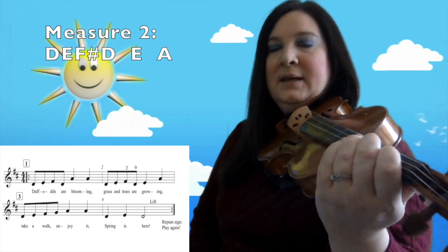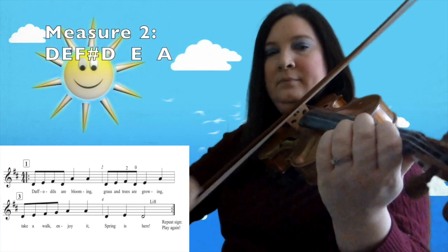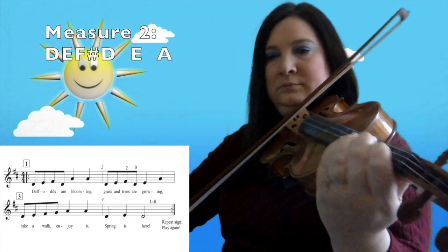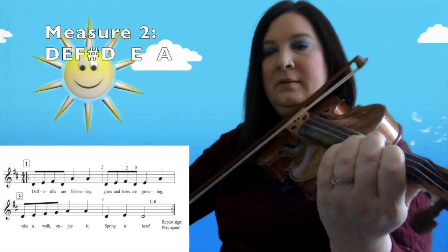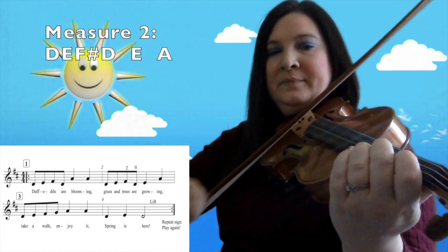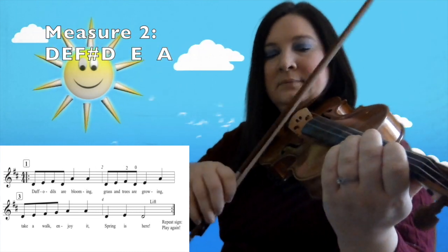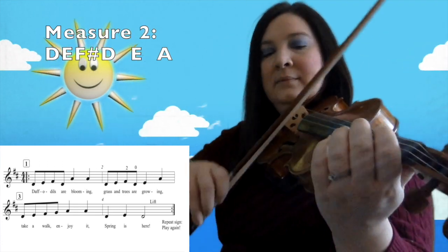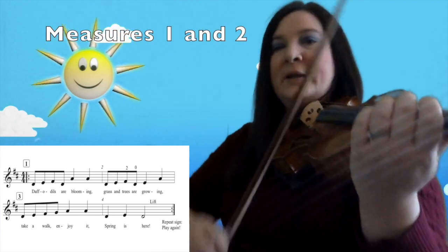Measure two is the exact same thing except for one note. We have D, E, F sharp, D, E, A. So the E is different there. Our first note is D — no fingers — then E with one finger, F sharp with two fingers, D with no fingers, and then an E, and then an A. Fingerings are O, one, two, O, one, A. Here are measures one and two now.